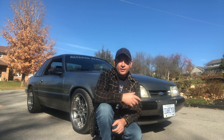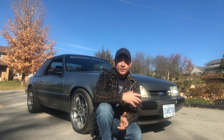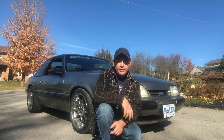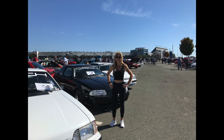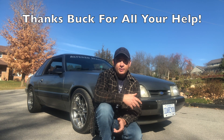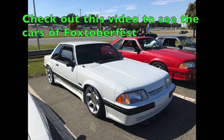We had a couple of issues arise at the house that we just had to deal with, and all of a sudden there was no time left to finish up the car. So Jackie and I never did make it to Foxtoberfest with the car — we did go, we had an amazing time. I would really like to take the car next year. Hopefully we'll make it to Foxtoberfest with the old Silver Bullet.